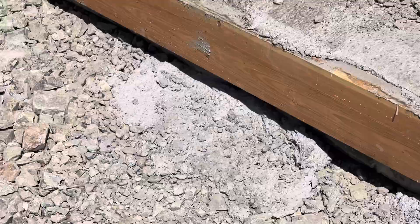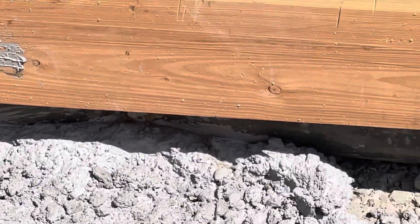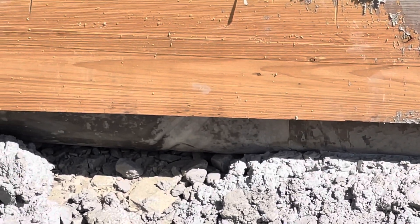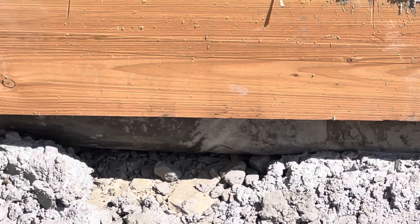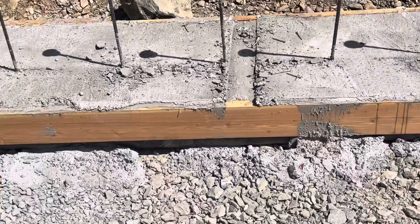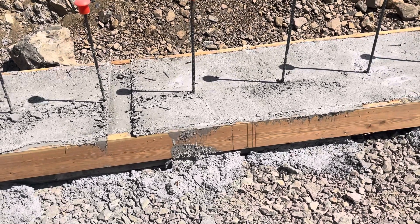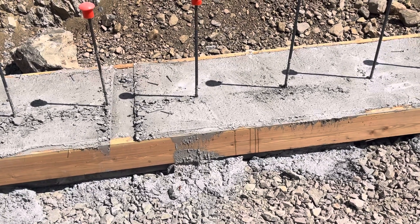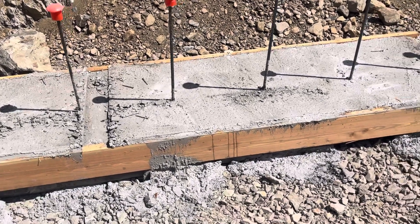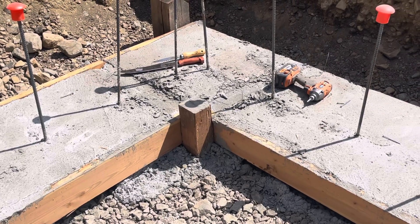The bag system worked really good. I know you can buy the fancy bag systems — I don't know if you can see it very well there — but there are more expensive systems out there. This six mil poly works out really good. My accuracy on the pour was a little bit off; we had all kinds of trouble with the concrete truck and pretty much messed up everything, but that's nothing to do with the footing forming.